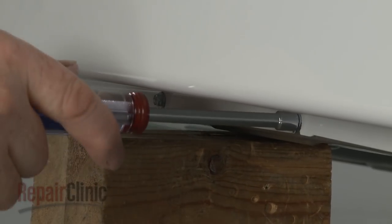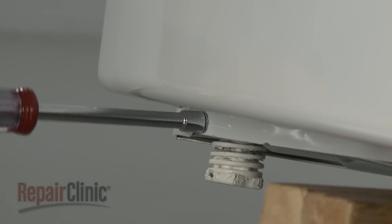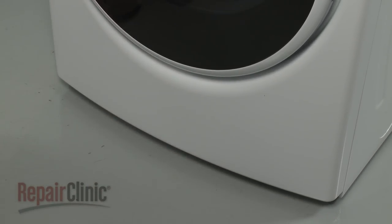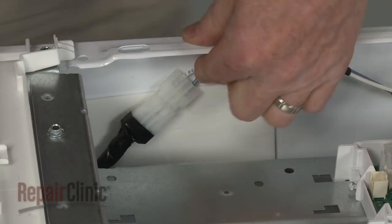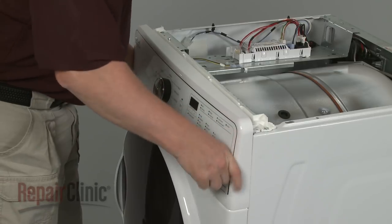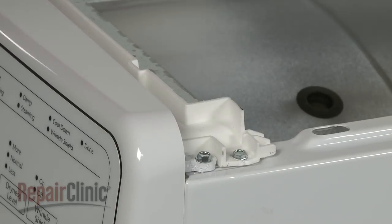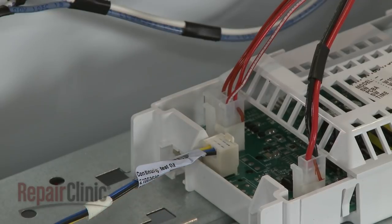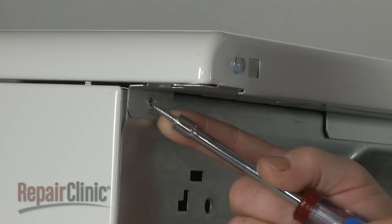Replace the panel. Thread and tighten the outer screws. Remove the support. Connect the door switch wire harness. Feed the control panel wire through the housing and control board mounting brackets and snap the control housing into place. Thread the screws to secure. Connect the wire connector to the control board. Realign the top panel and bracket, then slide it into position. Thread the screws in the rear and tighten.